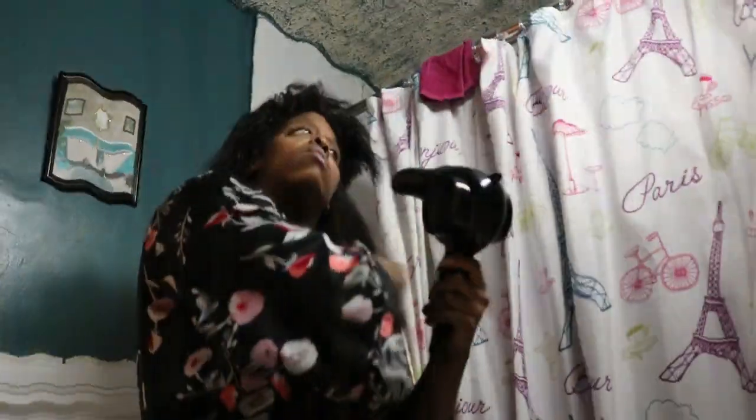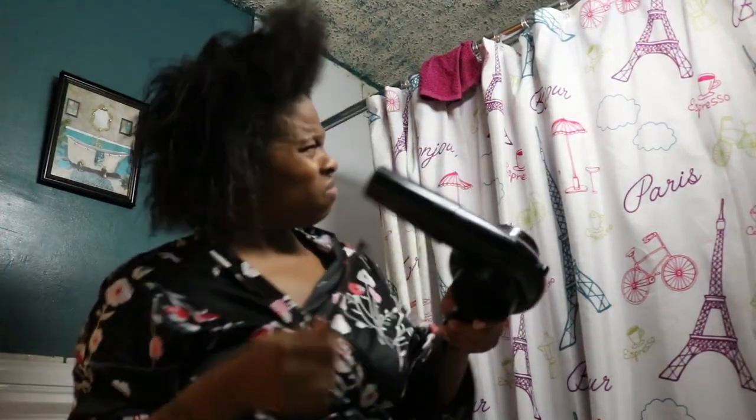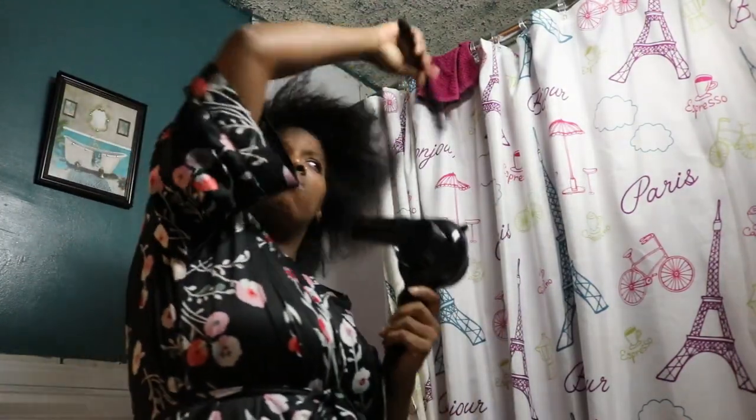My hair is nice and washed and now I'm about to go blow dry it. Please pay no mind to those stringy ends — I used to perm my hair but I'm too afraid to do the big chop, so I'm just gonna let it grow out. I'm using a regular blow dryer that doesn't have a really high temperature, so it's not too much heat to damage my hair. I'll blow dry it all out and then head back to my room.